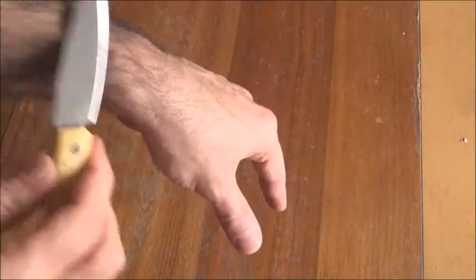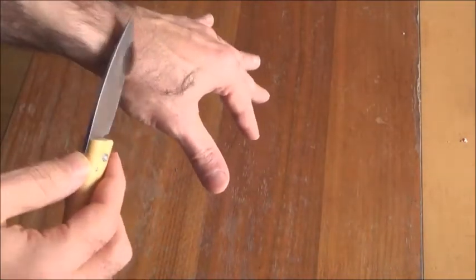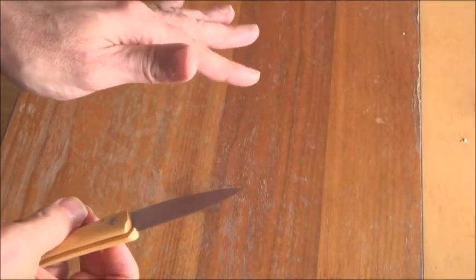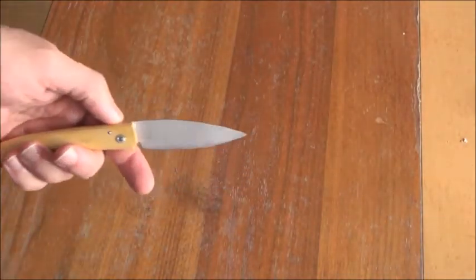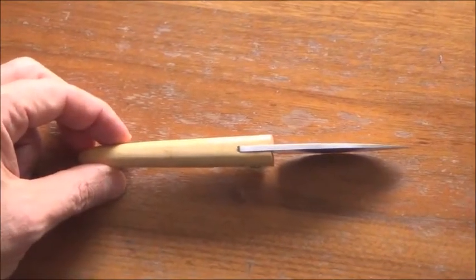They also have another store located in front of the cutlery, Savignac Maison, and they offer the same kitchen knives and other decorative items. You can see that I could shave my arm easily, so that's why I called it a razor.